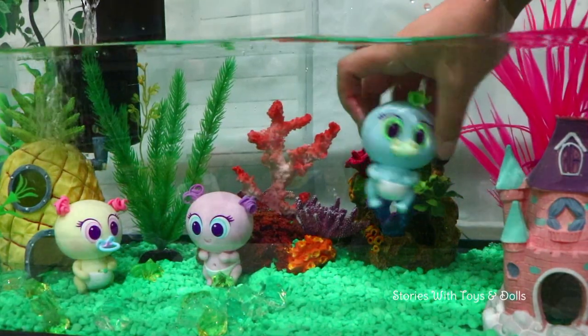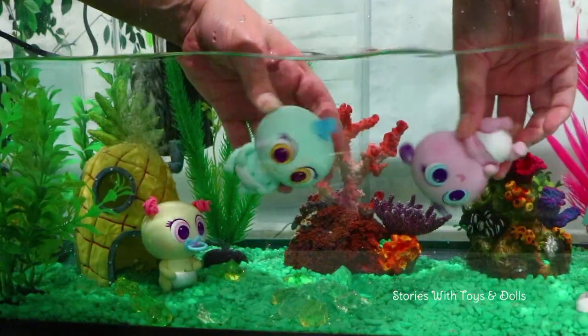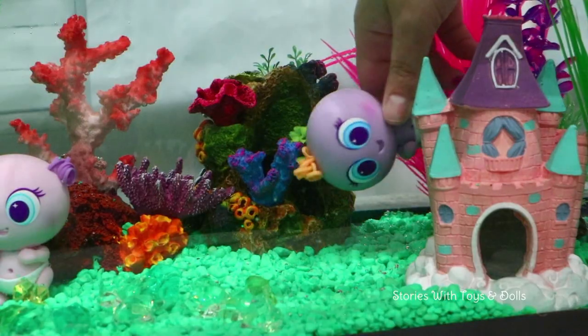Hi guys! Look at the new babies in the nursery! They're aquatic micro-nurlies! And let me tell you the story of how I got them!